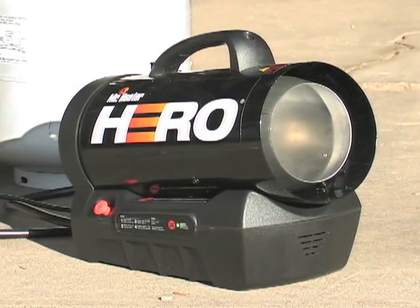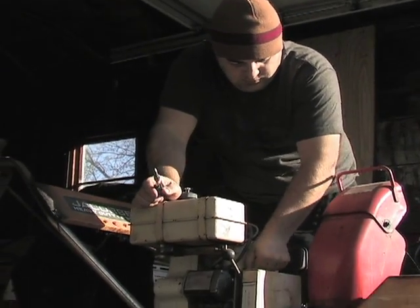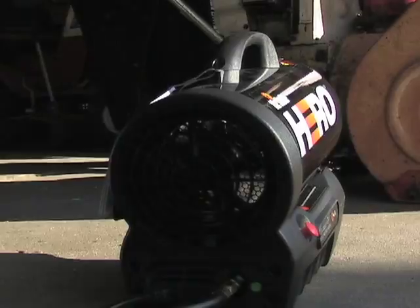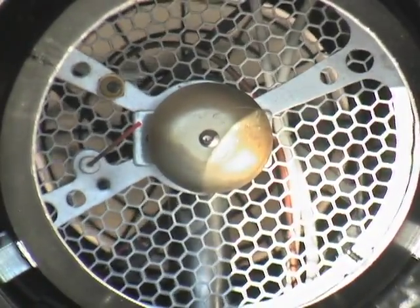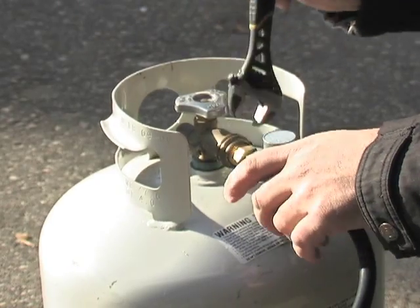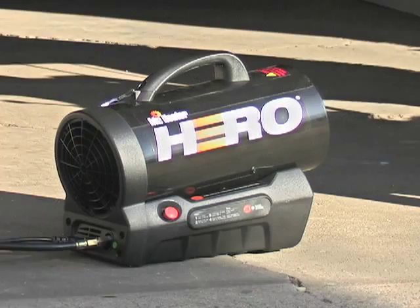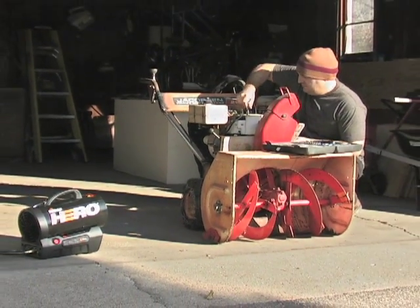The heat is on, literally anywhere you need it. The Mr. Heater Hero Propane Heater delivers portable, powerful, efficient warmth anywhere on the map. No electricity required. It's equipped with a built-in rechargeable battery and can run for almost a full workday without power. Simply hook it up to your 20-pound tank, toggle the easy push-button ignition, and enjoy 35,000 BTUs of radiant heat to keep your body warm and your fingers limber.